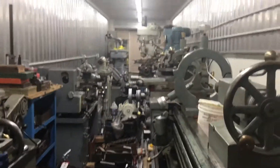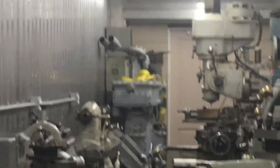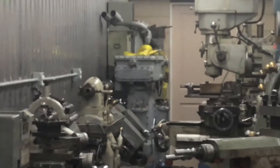I still gotta move that gun targeting designation sighting system and firing mechanism — it's down there. And rearrange all these machine tools. Getting tired thinking of it, but it's good exercise.